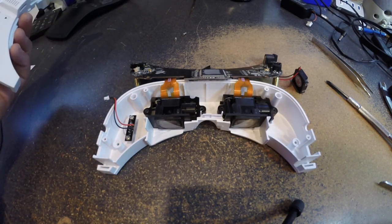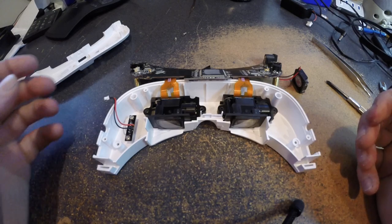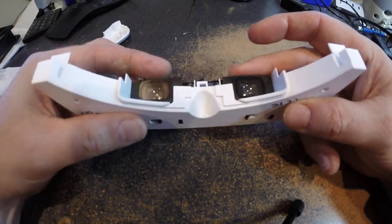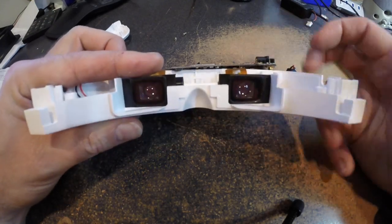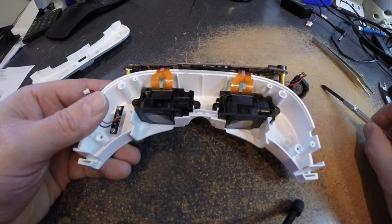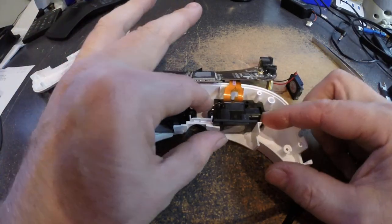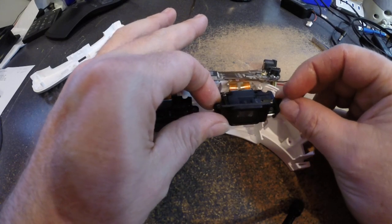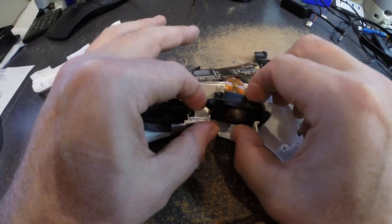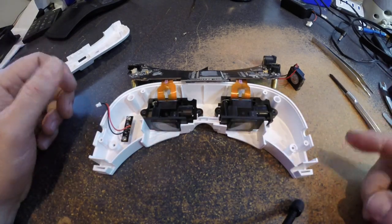My goggles definitely suffered from double vision — basically I can't use them in their current form. Moving the sliders does change the distance; it's not just moving a window, it's actually moving the whole screen. The screens are back here, and what I found by taking them apart — just like the original video — my lens needs to be turned outward like that. Screen alignment is the problem.